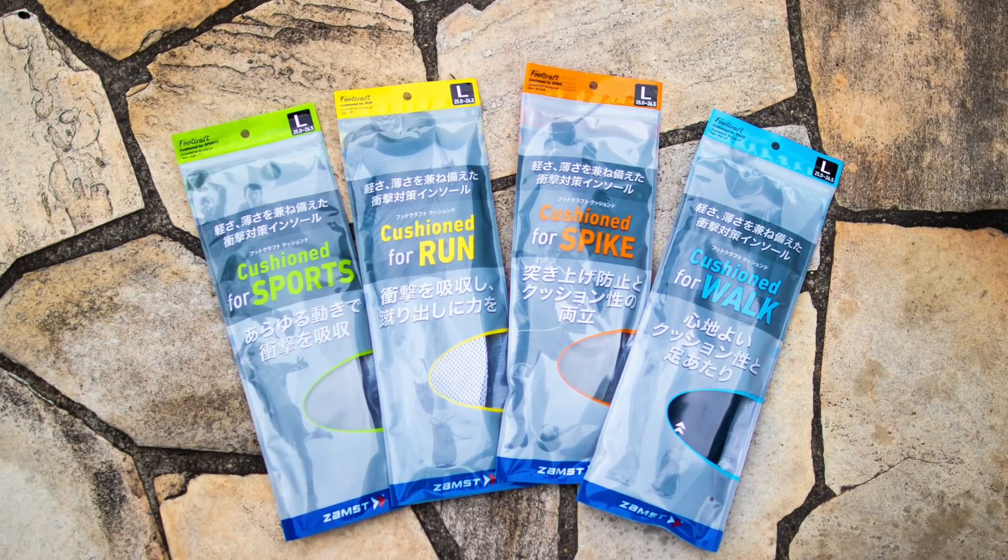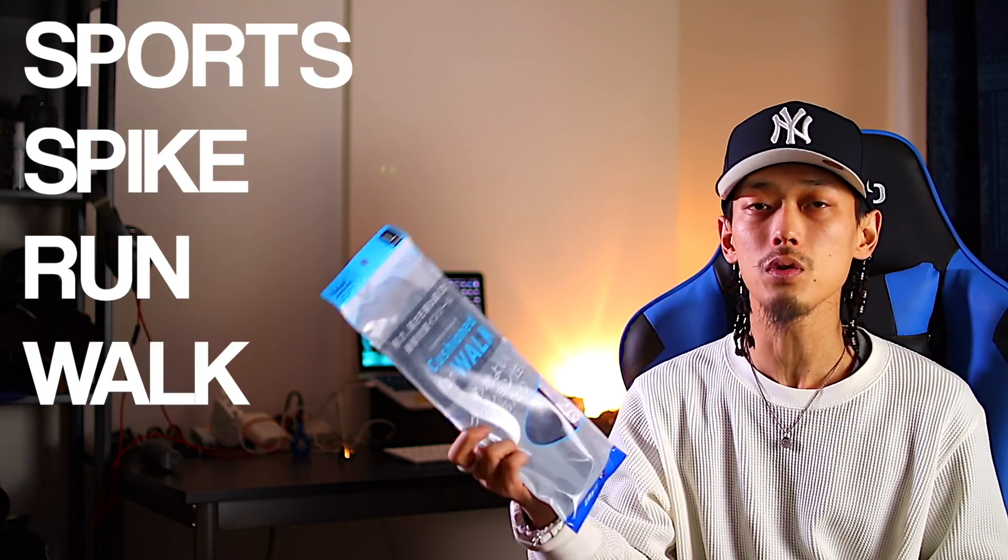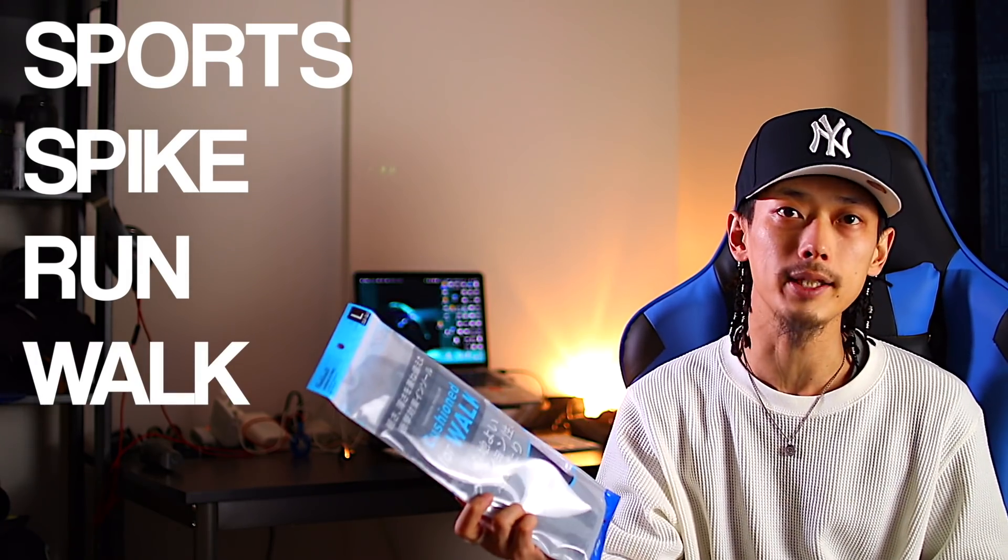そんなザムストさんから今回提供していただいたのがこちら、衝撃対策インソール「フットクラフトクッションド」というインソールなんですが、これねめちゃくちゃいいんですよ。もともと高機能タイプのモデルがあったみたいなんですが、今回エントリータイプとして新規ラインナップされたみたいです。スポーツ、スパイク、ランニング、そして僕が使うウォークの4種類のシーンに合わせて展開されております。